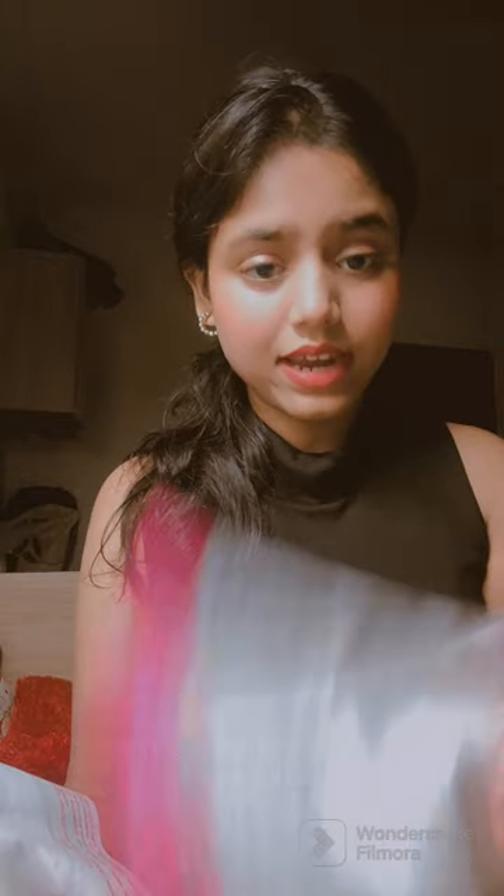So this bubble hair curler — now we have the user manual, the bubble hair curler, and this is a warranty card. This is a cool tip; when you curl your hair, you can touch it.